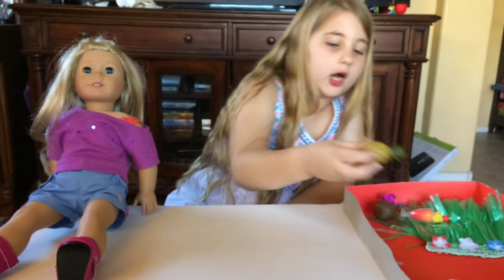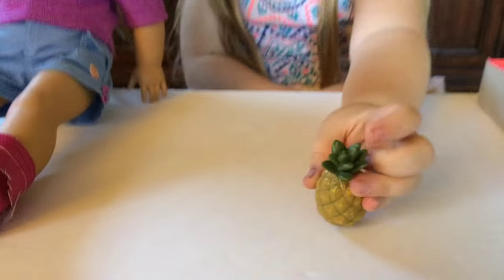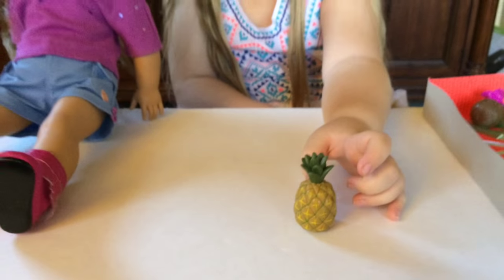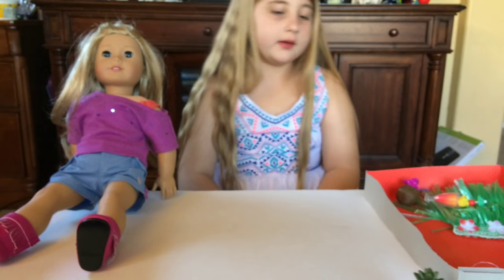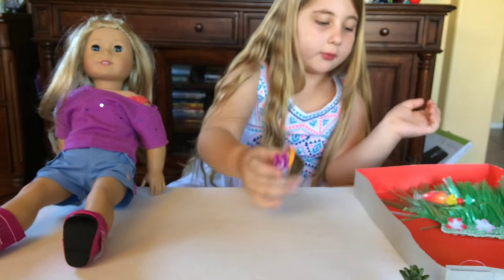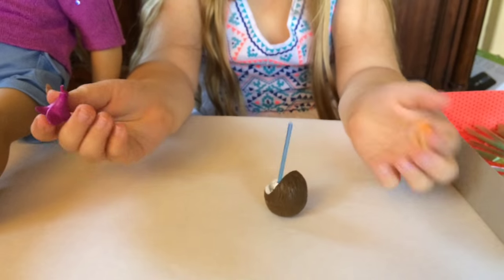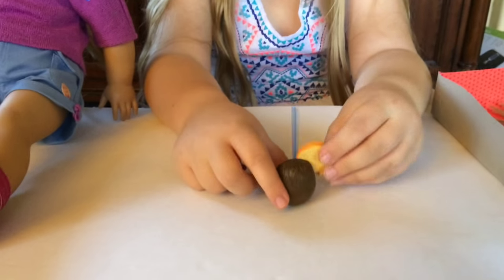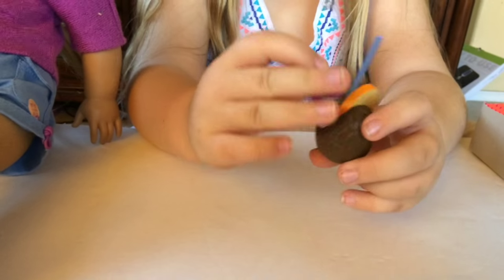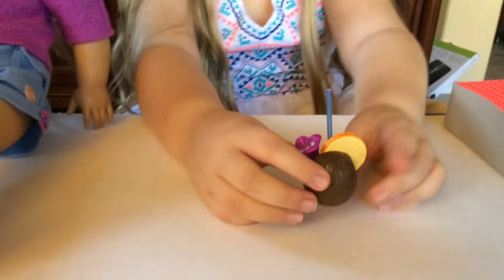Next we got a nice little pineapple — it's pretty heavy, probably not hollow. Next we got this nice little coconut drink, and what's cool about this is you can take the decorations out. If your doll just wants the plain drink, or if she doesn't want a flower and just wants the orange slice, or if she wants the whole shebang — she's got the whole shebang!